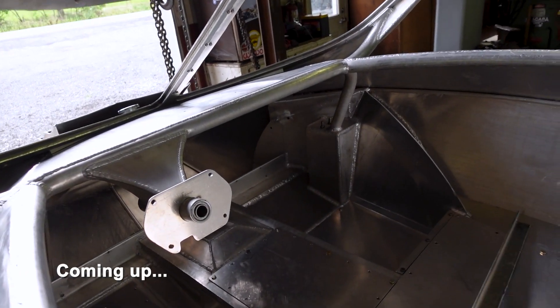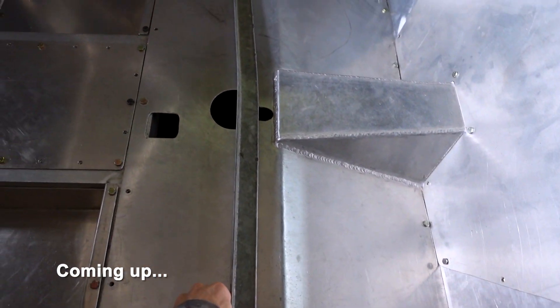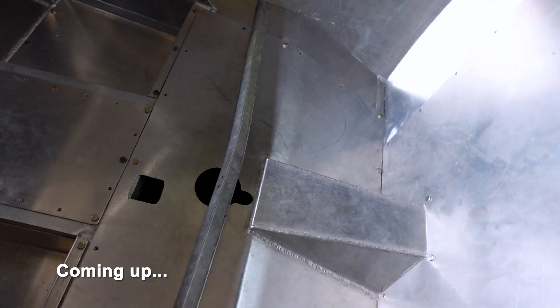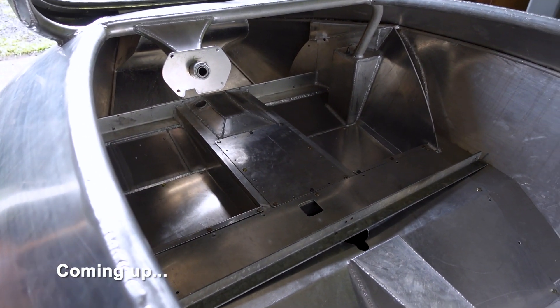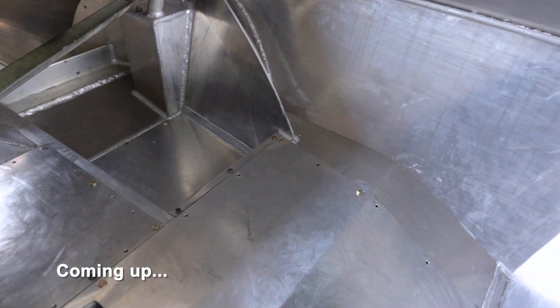Alright, so gotta weld it up. Pretty much all done. I wanted to show you this — it's freaking crazy. You can see how warped that is, just from the heat and welding. It's crazy. So I'm really concerned for fitment. Hopefully it all fits back together.